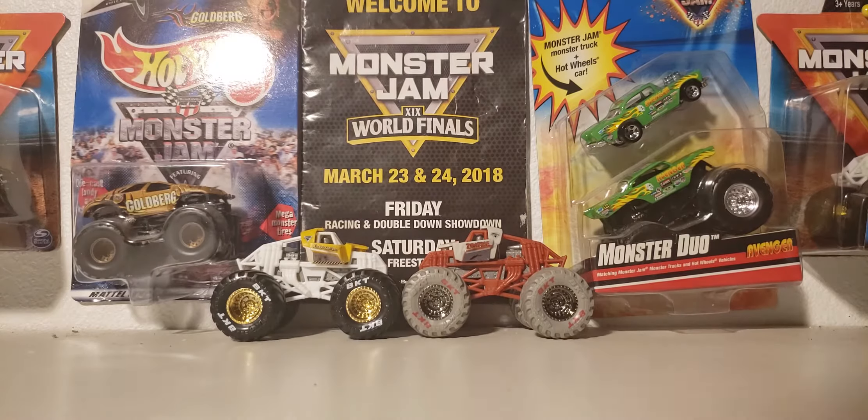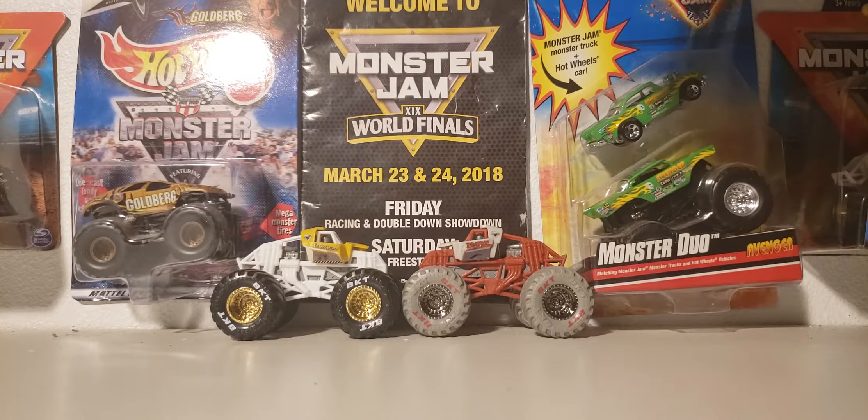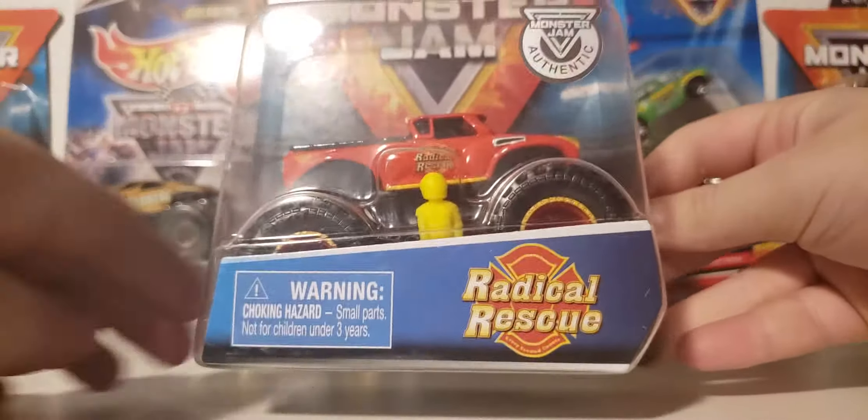Hey, what's going on guys? Welcome back to the channel. Today we have another Spin Master unboxing and review. This is part 7 of the Christmas haul, and this is the third truck I got from Mix-A, and this is Radical Rescue.